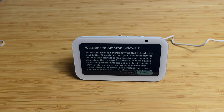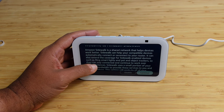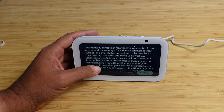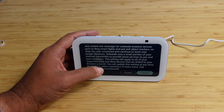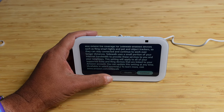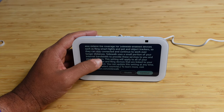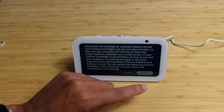Now we're presented with Amazon Sidewalk — a shared network that helps devices work better. It can help your compatible devices automatically connect and reconnect to your router, extend coverage for other devices like Ring, smart lights, pet and object trackers. Sidewalk uses a small portion of your internet bandwidth to provide these services to you and your neighbors. I'm going to go ahead and disable this for now since we don't have Ring or trackers in the house.